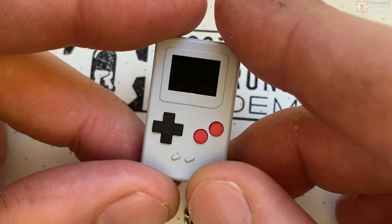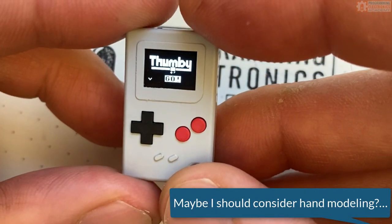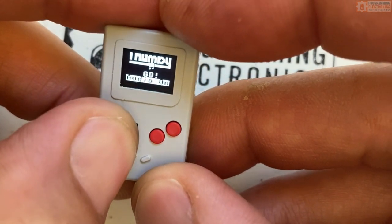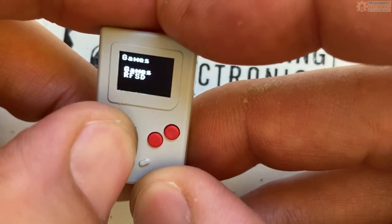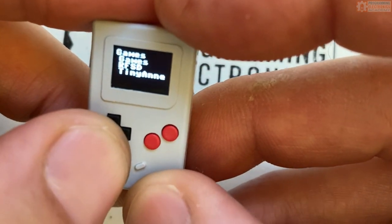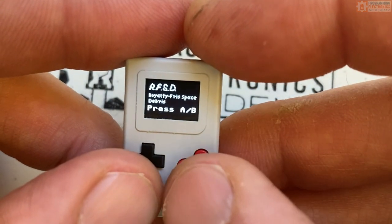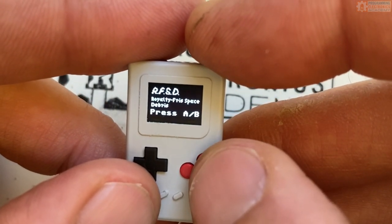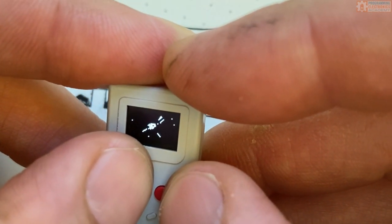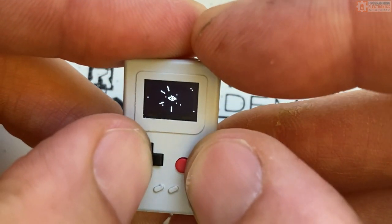Let me actually play this thing. I'll go ahead and turn it on. All right, I like that little intro. I want the audio on. What is RFSD? Let me play this game — press A or B. I'm assuming that one's A and that one's B. It looks like I'm a spaceship or something. I love flying through space.